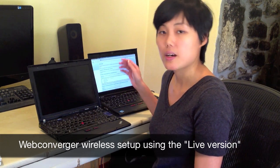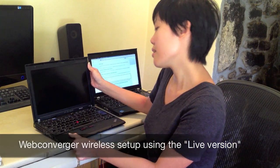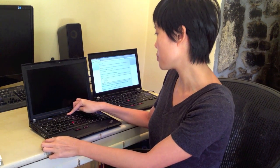Here I have a laptop without any wires going in, and here I have a USB thumb drive with the latest release of Webconverger already copied on it, ready for booting. So let's start — stick it in and switch on the computer.